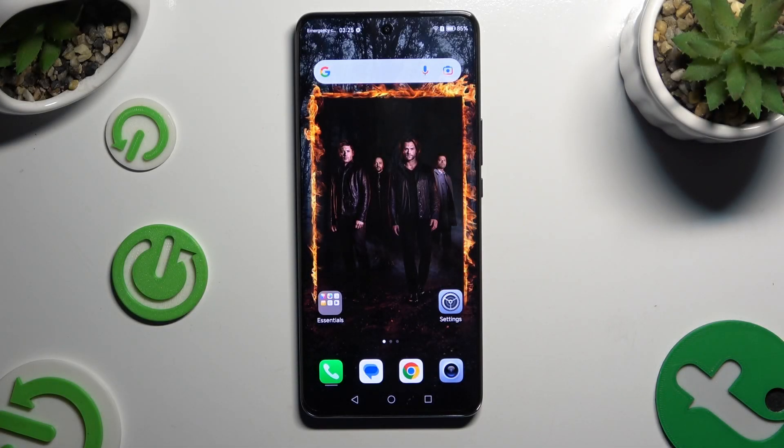In front of me is Honor Magic 6 Lite, and today I would like to show you how you can change this device's theme.